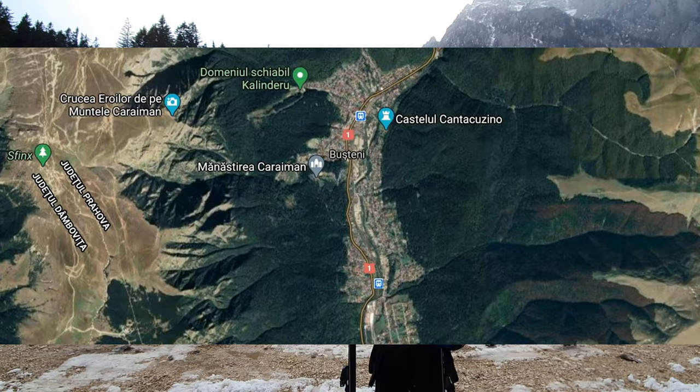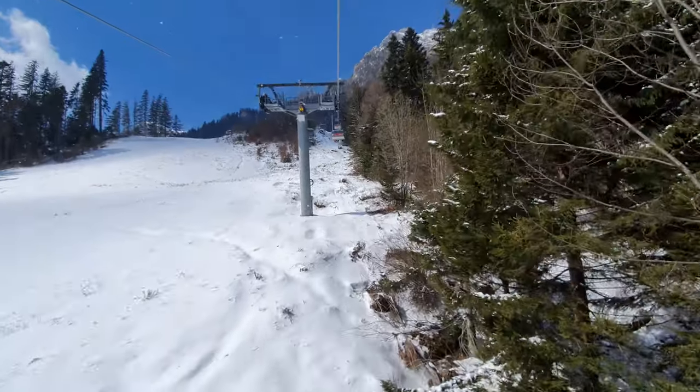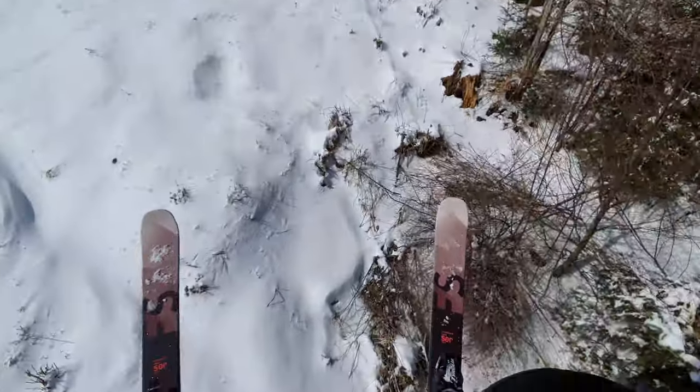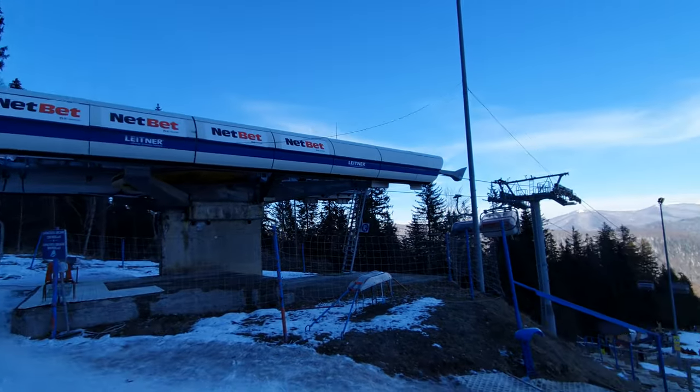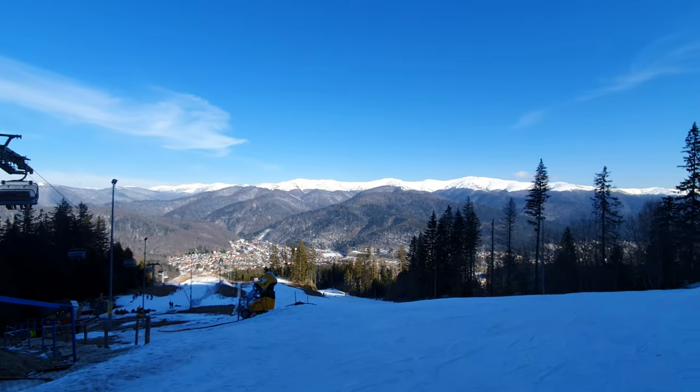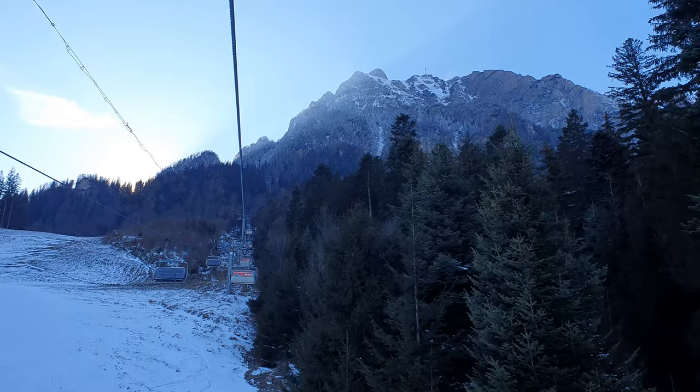We are in Romania, in Buștenița, at the Calinderu Slope, ski slope, and we are on the 8th of April filming right now. I think this is one of the last days of good skiing for the spring season in Romania.